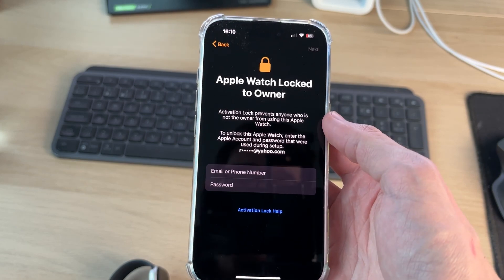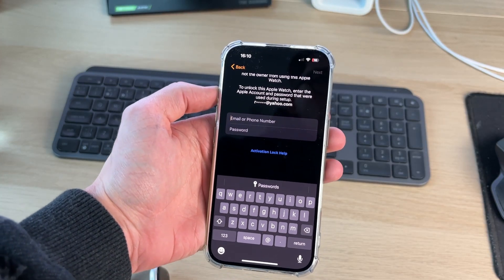If this is happening to somebody else's watch, you may need to meet up with them to enter your details and remove the lock. I hope this video helped you — thank you for watching.